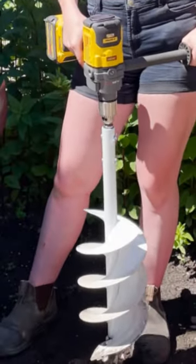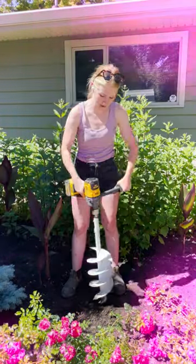Hi everyone, it's Sam from Margaret Valley Landscaping and I'm here to make your planting experience much more enjoyable with this Peruvian Winners Twist and Plant. So let me show you how it works.